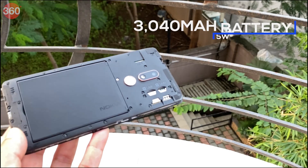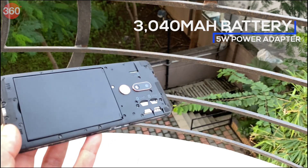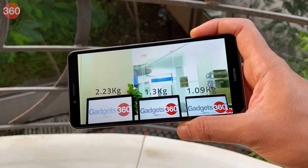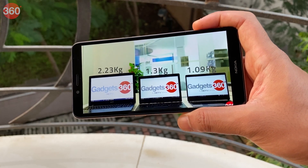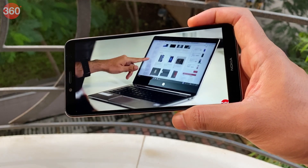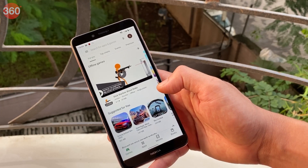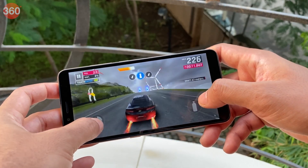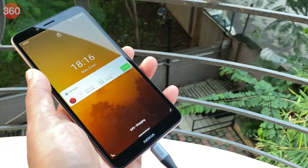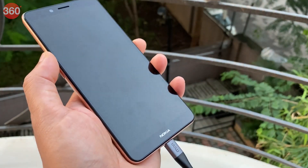The Nokia C3 doesn't have a very large battery, coming in at just 3040mAh in capacity. It performed very poorly in our HD video loop test, lasting for just 7.5 hours, which is one of the lowest times we've recorded in a long while. With medium to light usage, I was able to get just about a full day's worth of battery life, but watching videos or gaming really drains the battery quickly. You only get a 5W power adapter in the box, and even when connected to a fast charger, I was only able to charge the battery to about 43% in an hour.